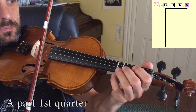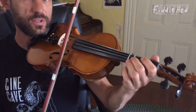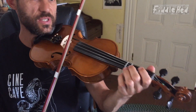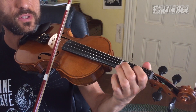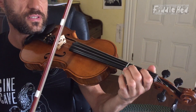We're going to break this down starting with the first quarter of the A part. With a little more flow. The rhythm is a little tricky at this point. Just for now, practice open E — three times on E, then to low 2.